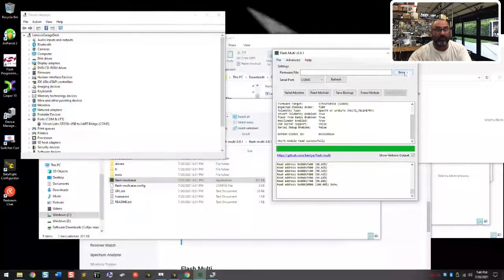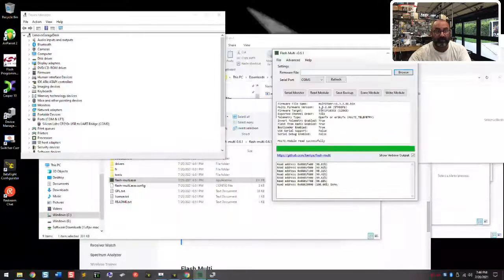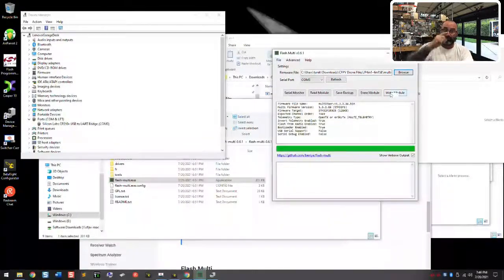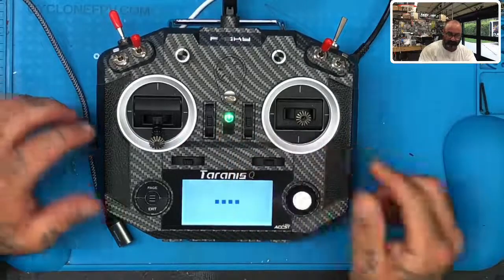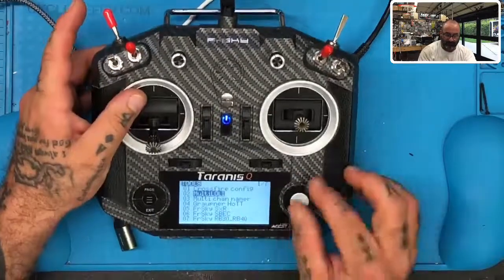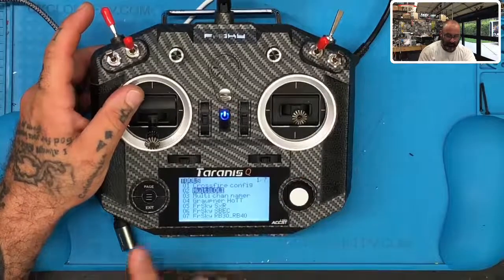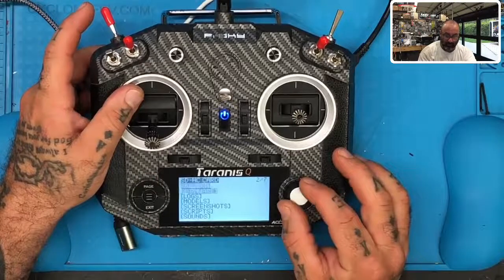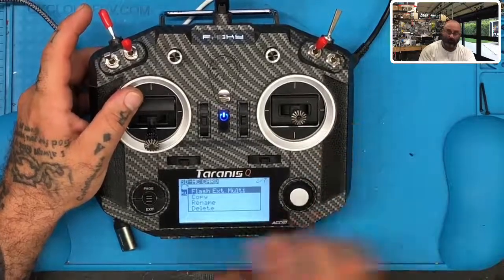Once communication is confirmed, click browse to find your firmware from the downloads folder I gave you. Then click write to module — it will write all the data through. When done, eject it and plug it back into the back of your radio. Powering up the radio, you'll see your multi-channel network and your files. Navigate to firmware, and right here is the JP4-in-1. If you click it and select 'flash external multi,' it's going to be able to flash it.